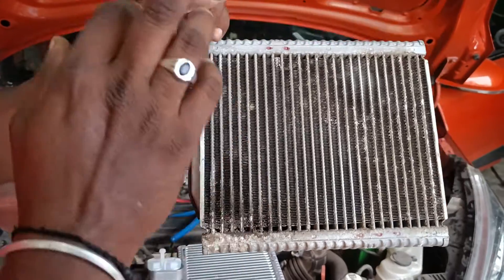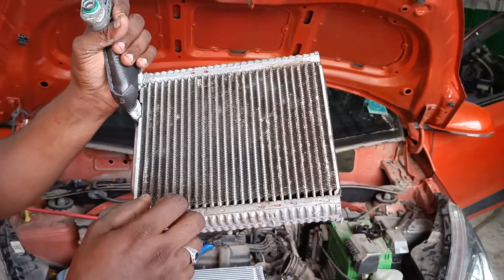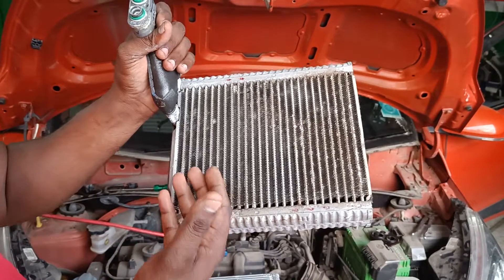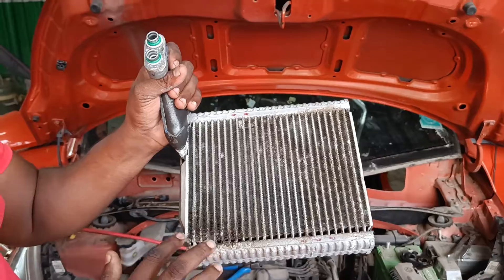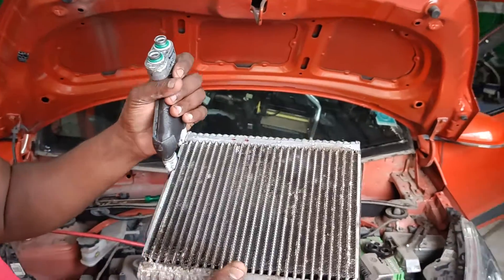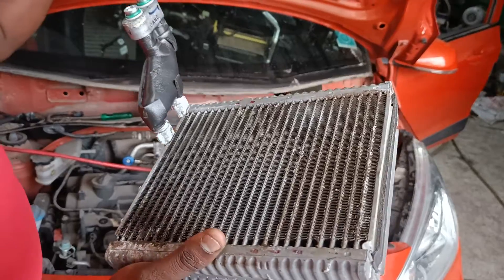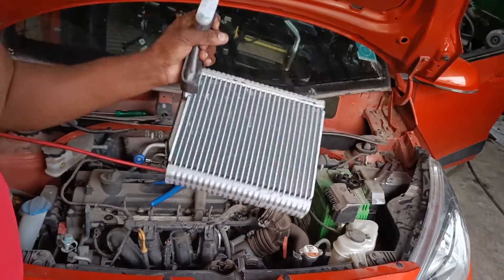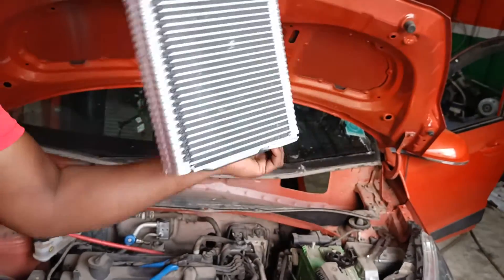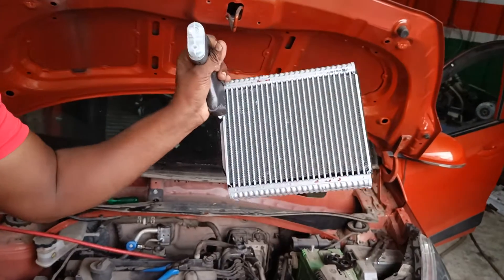The oil test mark is to fill it in the AC compressor. The gas will be added to the oil test mark, and the oil test mark will be added to the AC compressor. The cabin will also be addressed.